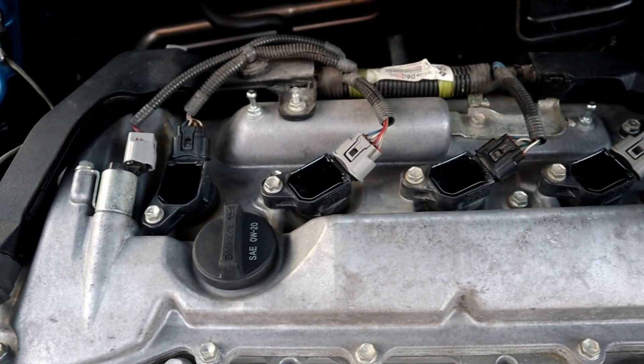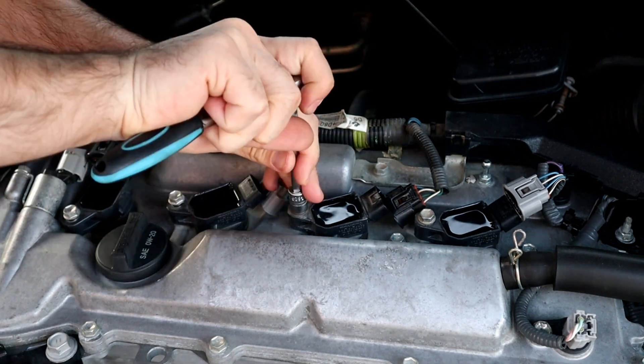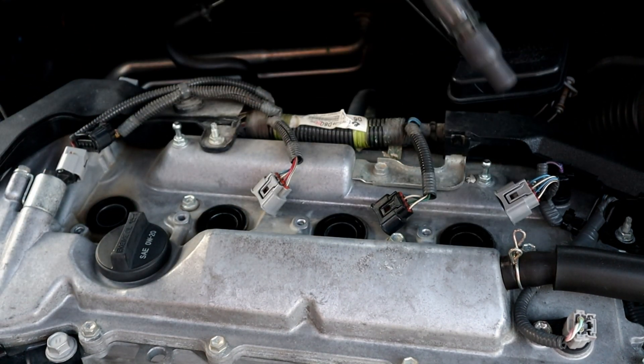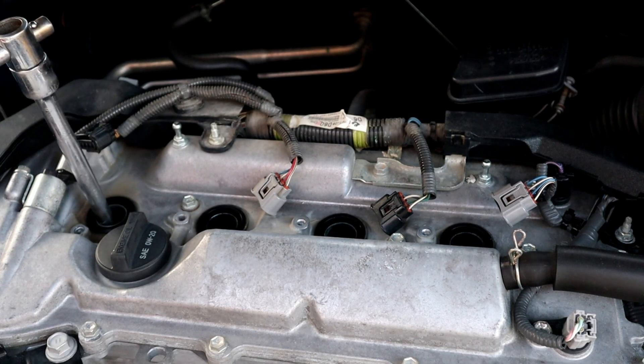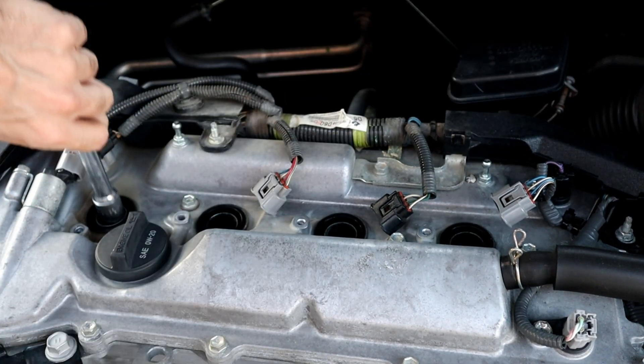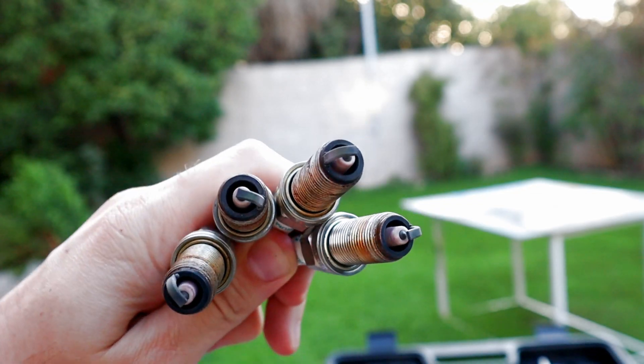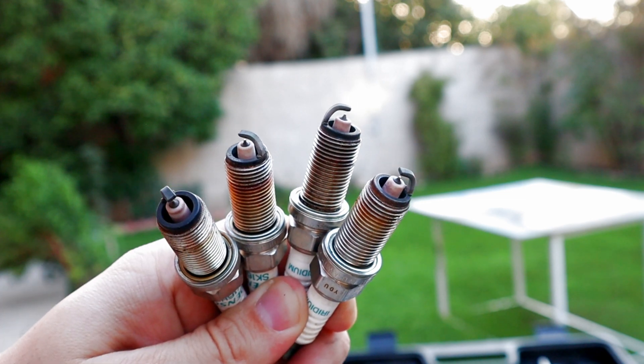To begin, we're going to remove the ignition coils and spark plugs to look at each piston and see how much carbon buildup we have. Using a 16mm long socket, we're going to undo the spark plugs. The spark plug tips are clean, not black, which means the fuel injectors are clean.